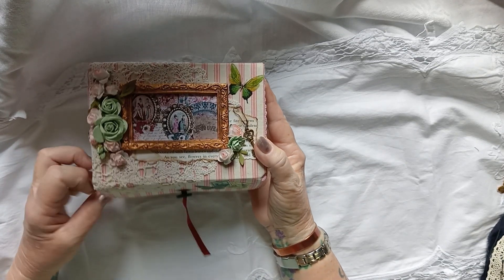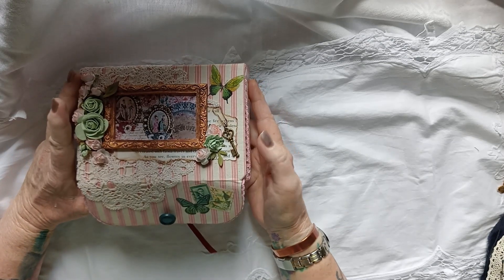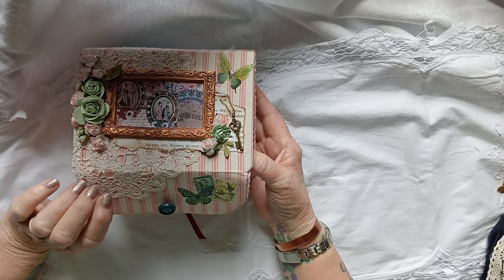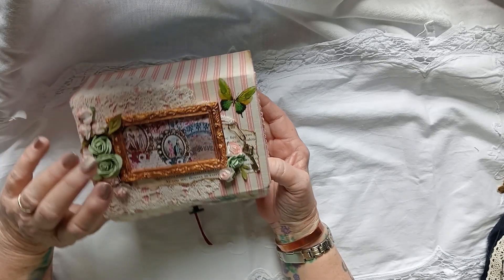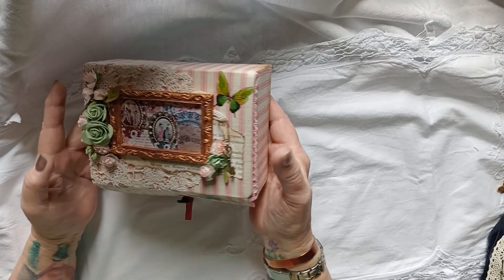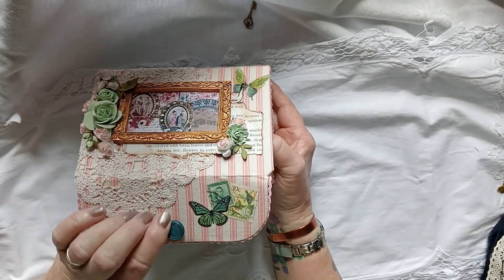I got a big bag of used stamps from the Crow's Nest in Timaru - it's a recycled dump shop. It was a huge bag and it was only $6, I was so pleased. I've covered the box and I've put a lace doily on it as well, and a button.